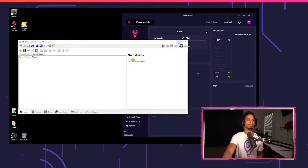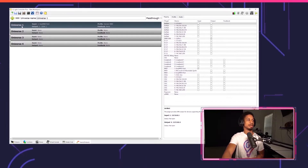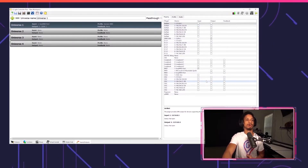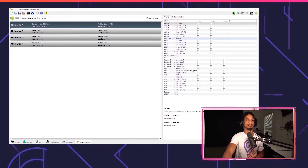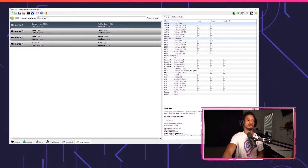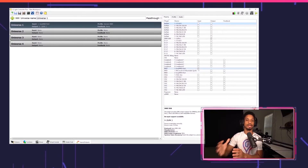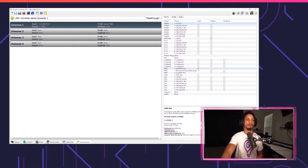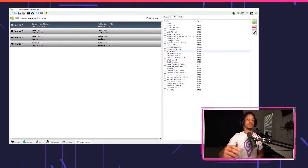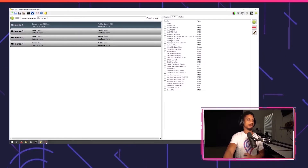Now we're going to start with QLC Plus. Go to the Inputs and Outputs tab, and over here we're going to select Universe 1. You'll see four different universes — just select Universe 1. On the right side you'll see the mapping, which is what we're going to map the output and input to. Make sure you check the box for output as your DMX to USB interface. Since I'm using DMX King, you'll see it right here — it says DMX USB. For my input, I'm going to use the Loop MIDI port, because input means what QLC Plus is going to be listening to — we want to listen to events from Lumia. Now go to the Profile tab and make sure General MIDI is checked. General MIDI just means it's going to match our notes in Lumia Stream to the notes in QLC Plus.